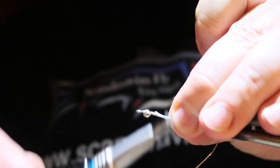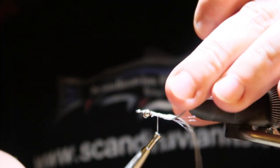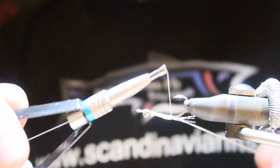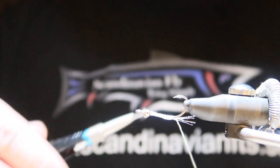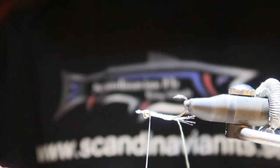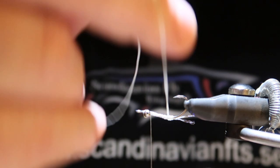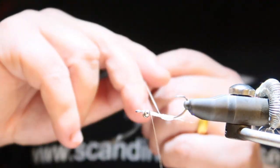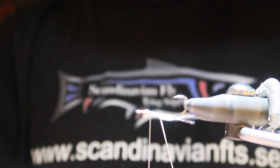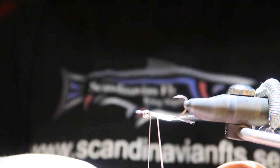Let me attach this to the hook. I'm just going to tie it in all the way back and then go forward with the thread, building up the body a little bit. There we are. Then I'm going to use the rubber as the body, just wrapping around the hook, building it up a little bit as I go. It's a very, very quick fly to tie and effective.